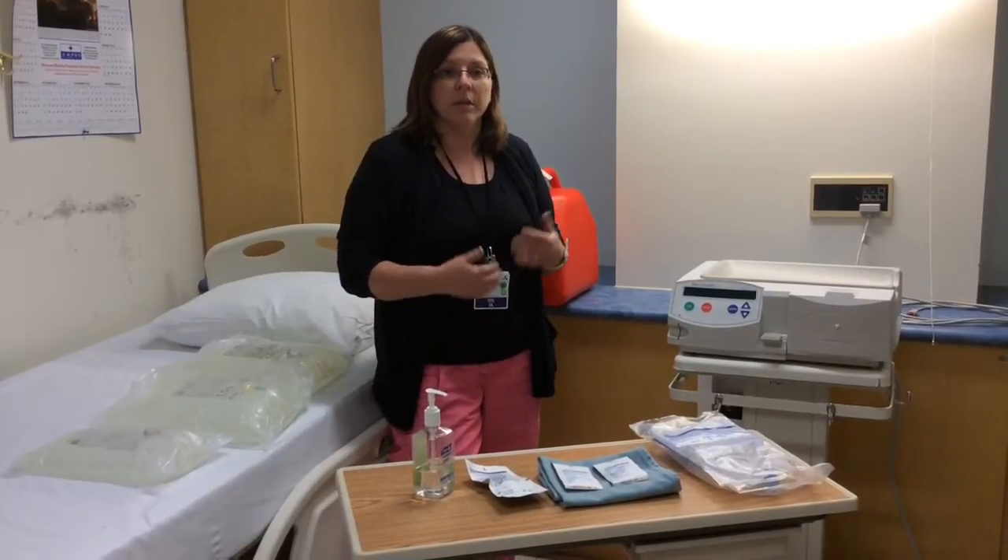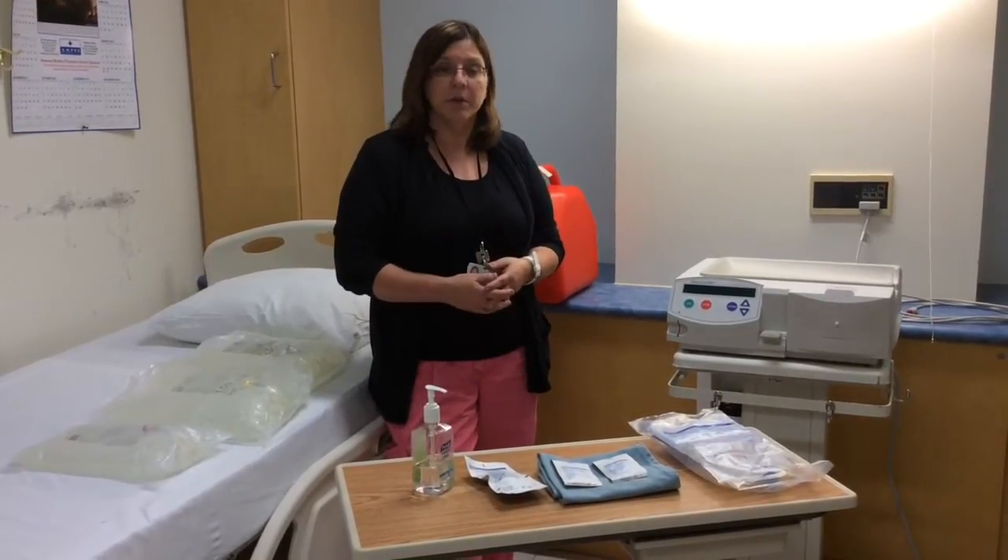Before you start, the most important thing is to wash your hands very well with soap and water.